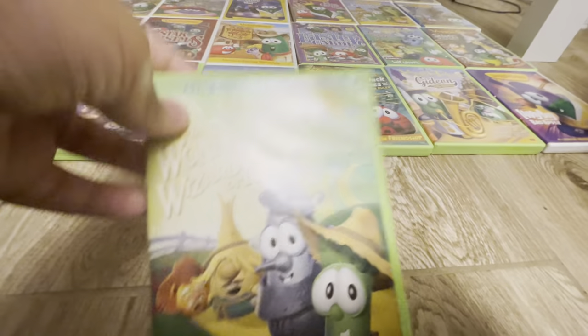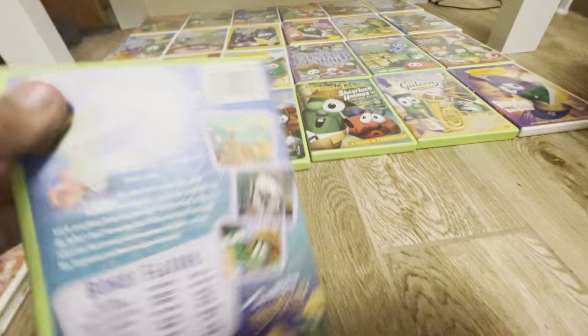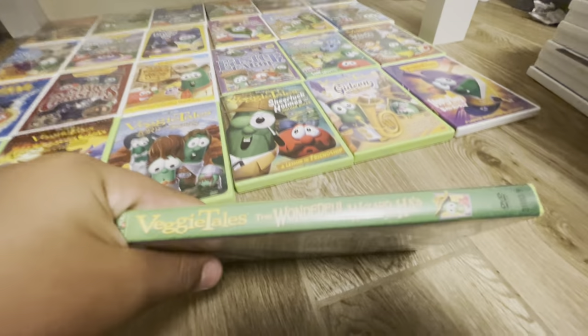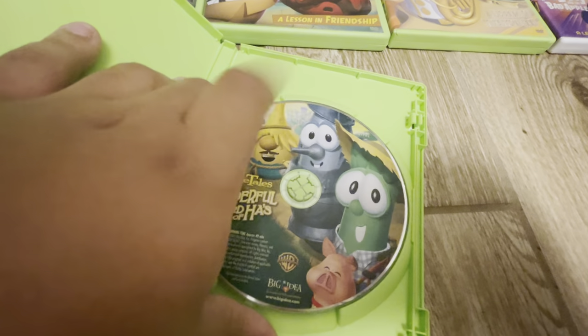Next up we have the Wonderful Wizard of Ha's. Here's the front of it, the back of it, the spine, and the back again. I love the 'Sunday morning values with Saturday morning fun' tagline. And here's the disc.